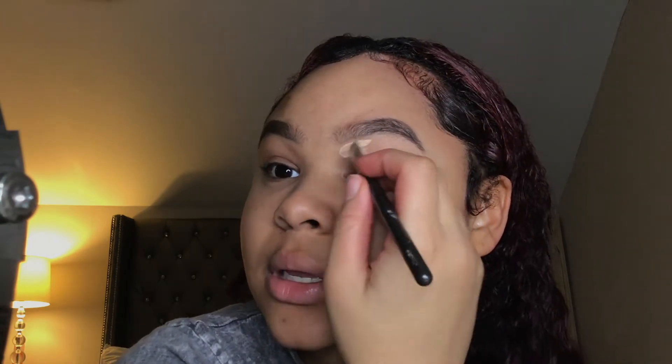I'm just gonna jump right into it. For my brows I'm using the CoverGirl Ultra Fine brow pencil, and lately I've been liking my brows really natural, so this pencil is good for that.